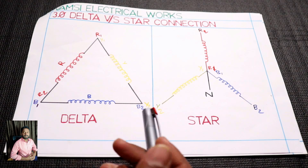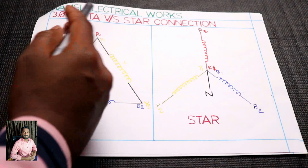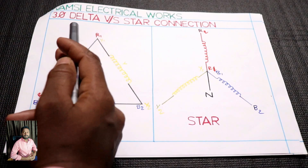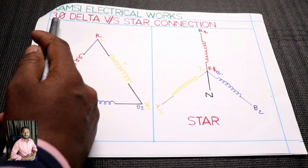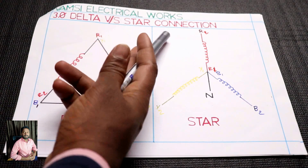First, Voms Electrical Works video is including the Voms Electrical Works channel and Selmia. If you have a phase, you have a phase of delta versus star connection.